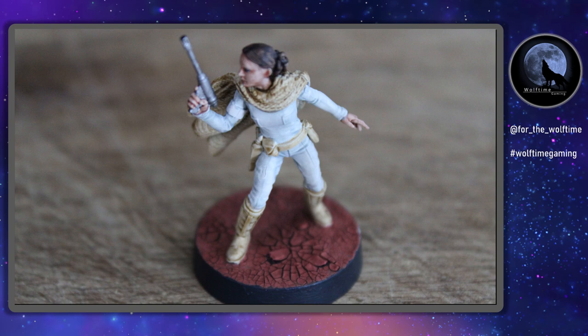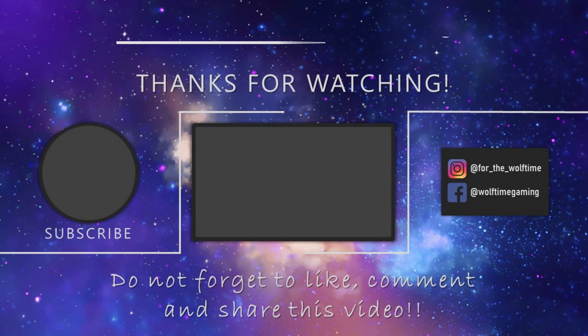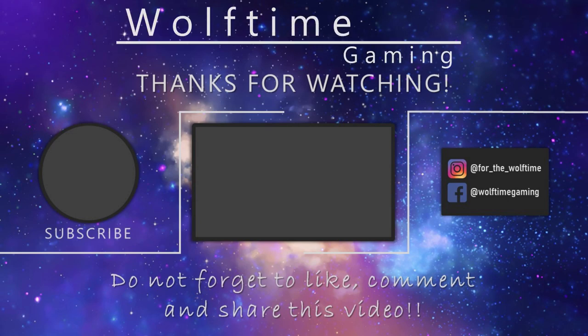There we have it — the model is complete. Thanks very much for watching. Make sure you go and check out all the other videos — there are loads of Star Wars Legion videos on there. I've also got a lot of Star Wars Armada content coming up with the release of Clone Wars, so do make sure you subscribe. Thanks very much for watching, and I'll see you in the next one.